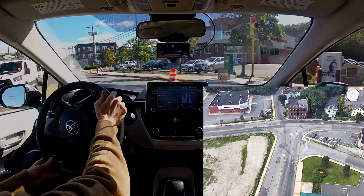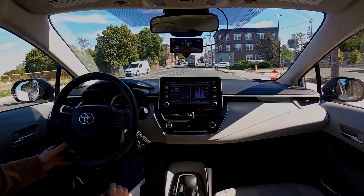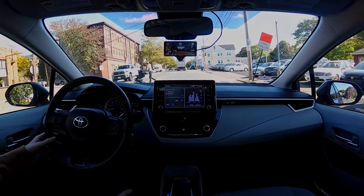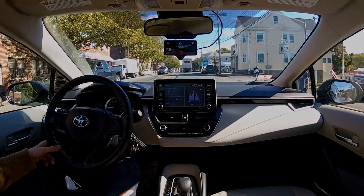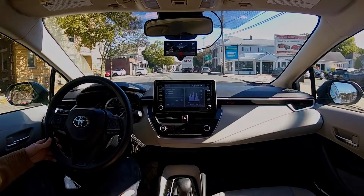Whoa, okay — not quite what I wanted. It was taking a turn there but it was accelerating too hard. I'm actually confident it would have taken it if I had my speed set lower, or if I was following behind another car.